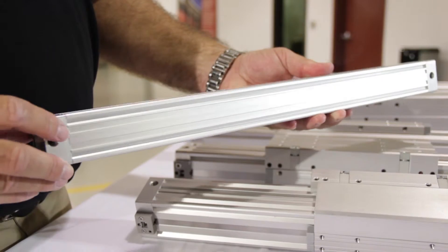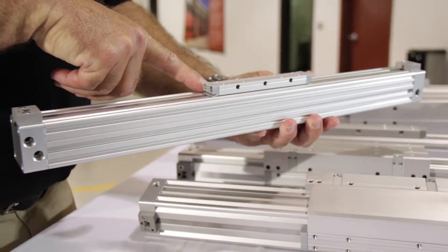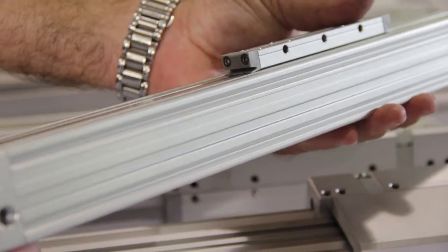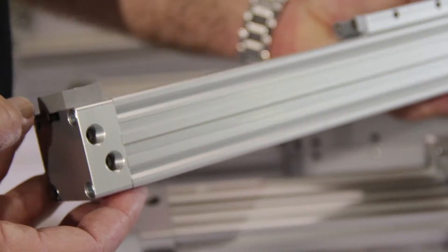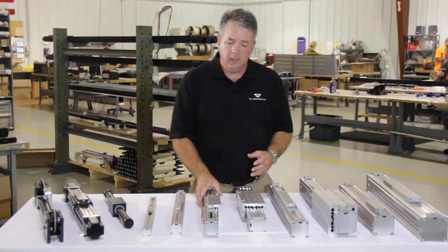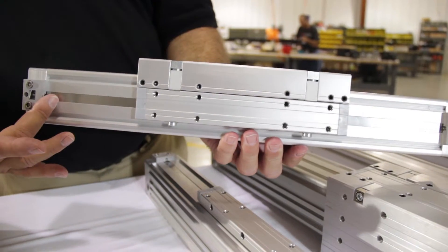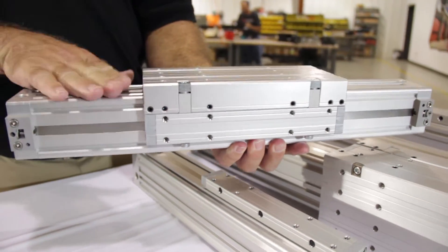Our standard DTS model has an integrated piston yoke assembly, ideally for those applications where there's a light to moderate load requirement that the cylinder must move. We have many types of guiding arrangements, including our DTF model, which is a modular guiding system onto the extrusion body of the cylinder.